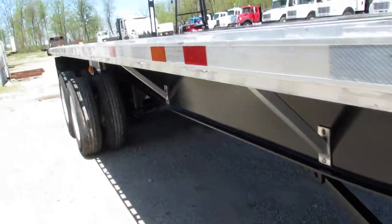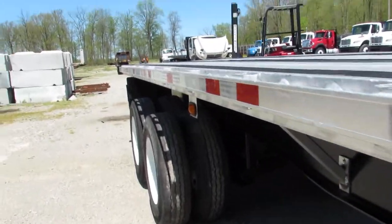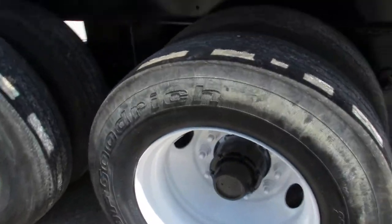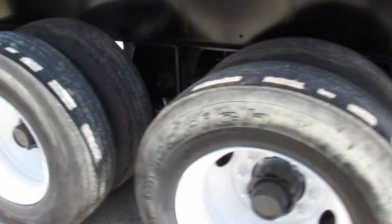Coming down along the side here, the tire condition on 225s with steel refurbished rims — they've been cleaned up, primed, and painted. These 225 tires are at 60% condition or better.